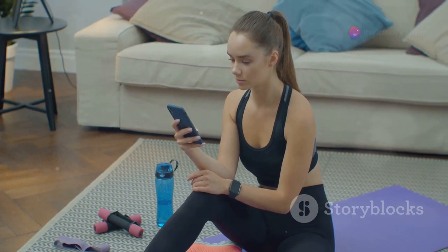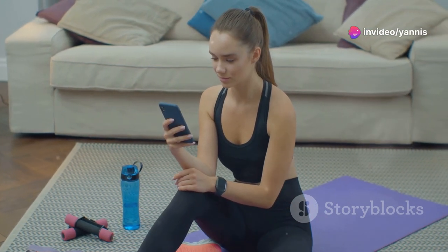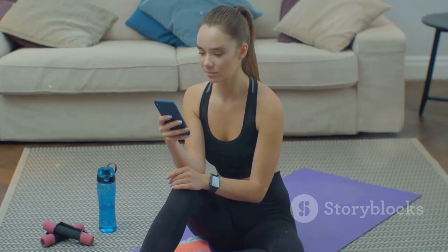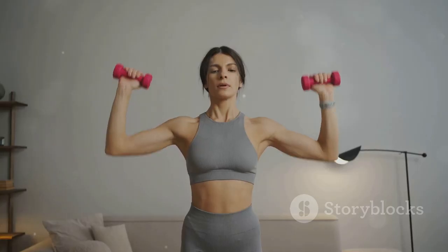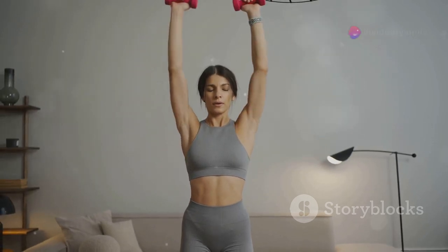Got your heart pumping? Great, that's exactly what we want. A good warm-up sets the tone for an effective workout — it's like priming a pump. Once you get started, everything flows more smoothly. You'll find that your body responds better to the exercises and you'll be able to push yourself a little harder.